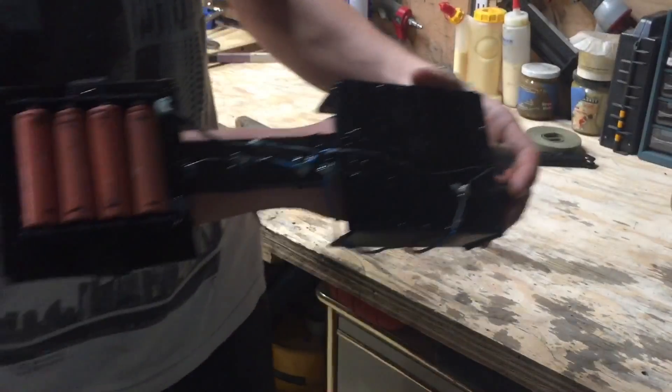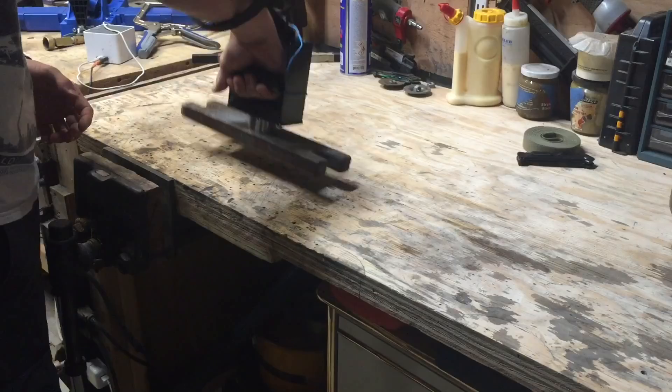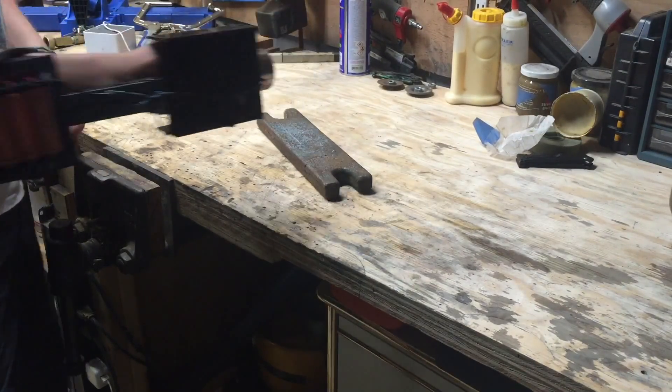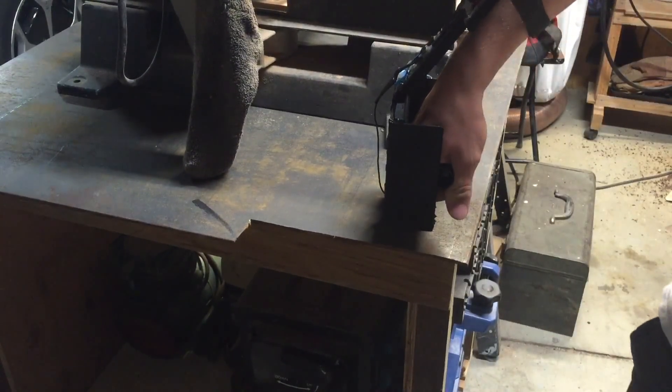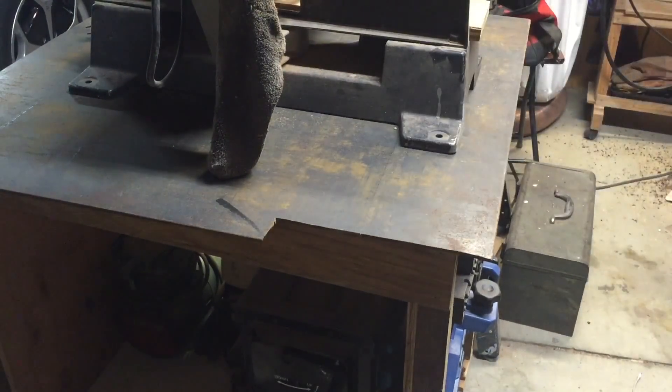Once the gauntlet was all finished, I tested it out — first with a five-pound cast iron weight, then with a sheet of steel about 40 pounds, and it lifted both easily. Thank you for watching. I'm going to be upgrading this gauntlet in future videos, so stay tuned for those upgrades. I'll see you guys in the next video!